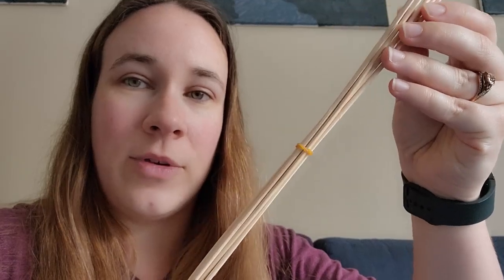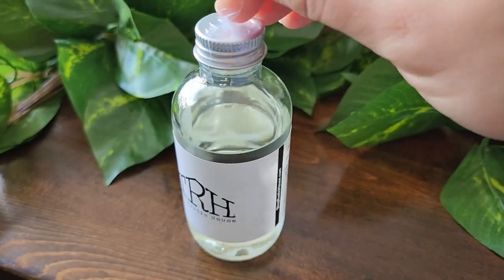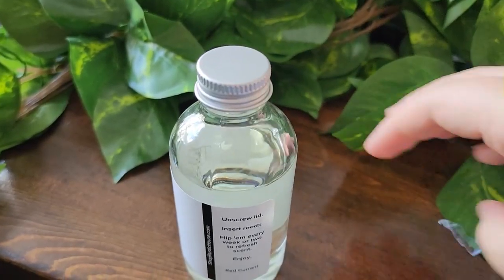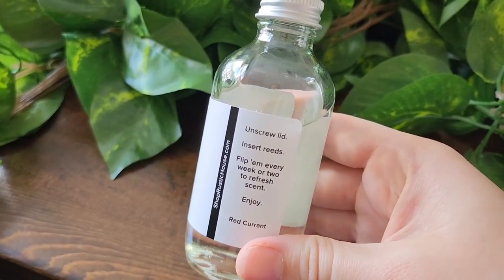He gave me the red currant scent and I'm going to do an unboxing for you so you can see what's inside. When you open up the box, you get the little bundle of reeds and a little bubble wrap for the oil. I can already tell just by smelling the bottle that this is not nearly as strong as the candles. The red currant is also a nice subtle, fruity yet refreshing scent.